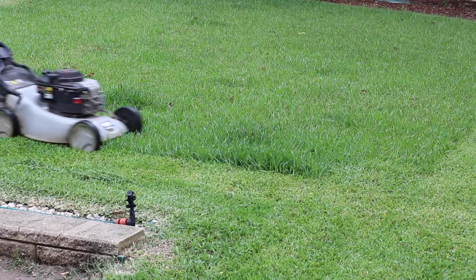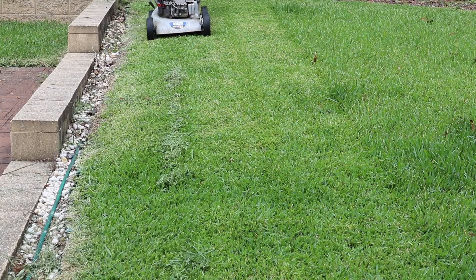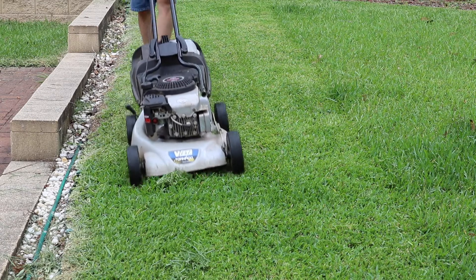The speed at which you move through the grass is really important. Picking up those droppings once the box has been emptied is just a simple matter of mowing over them again.